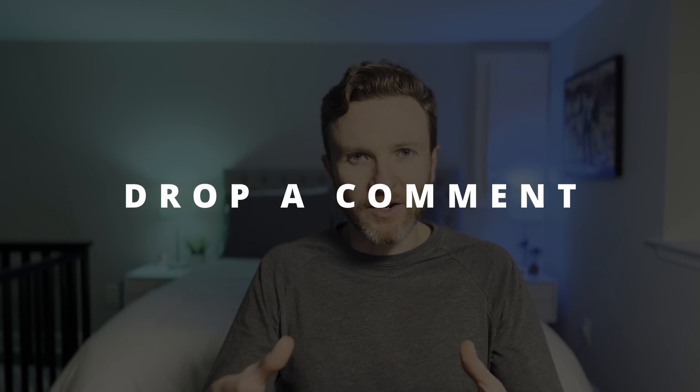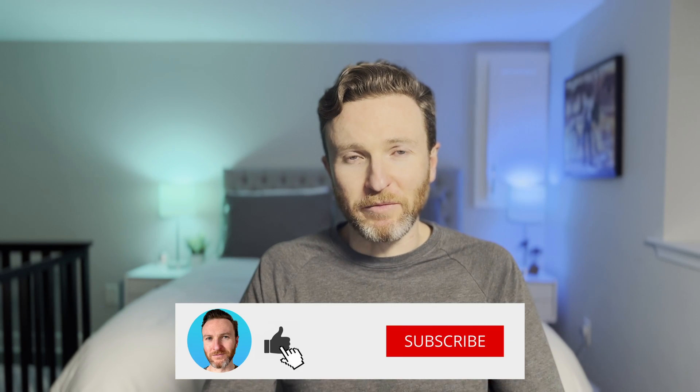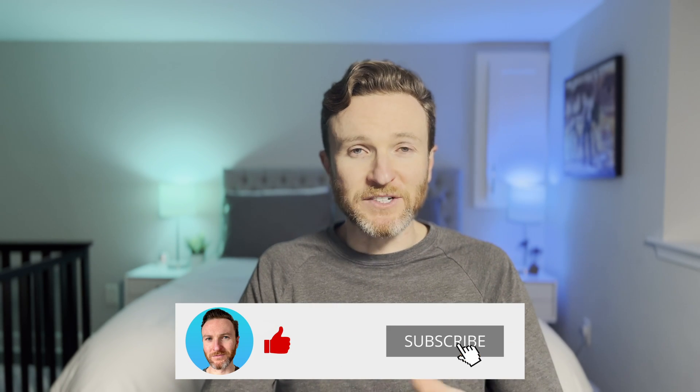Let me know in the comments if you have any questions or what your experience has been with Tempest, and let me know how you're using a personal weather station in your smart home automations. If you're interested in energy-saving smart home automations, check out the video linked here. Hit the like button if you found this helpful, and subscribe to the channel for tech reviews and tutorials that help you become more productive. Thanks for watching, and I'll catch you in the next one.